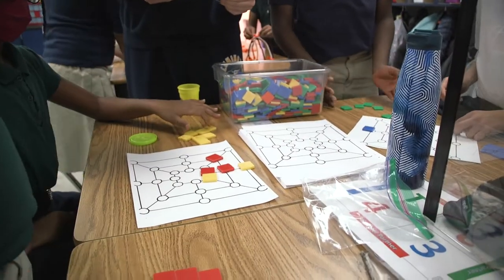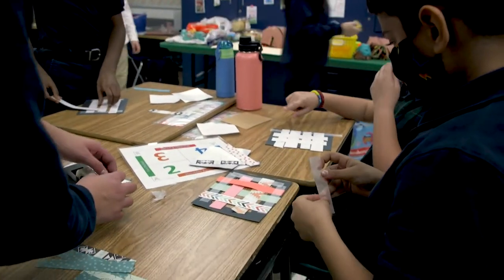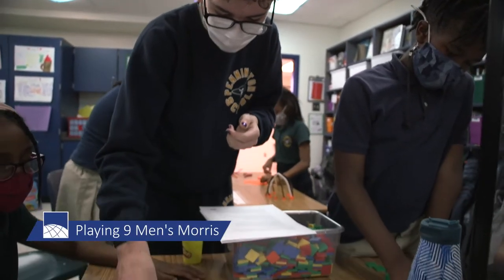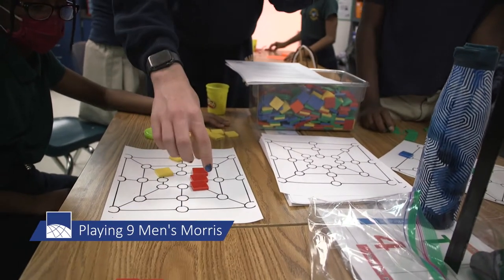Some of these activities have been traditions — we've done them every year with the fourth graders as we try to expose the students to what life would have been like. I'm leading Nine Men's Morris, a colonial game that's sort of a mix between tic-tac-toe and checkers. The goal of the game is to make a row of threes.